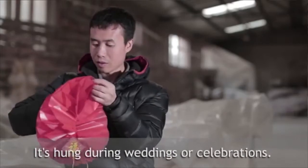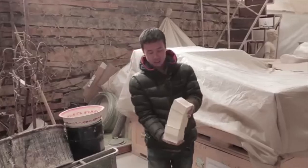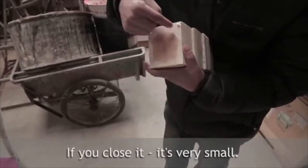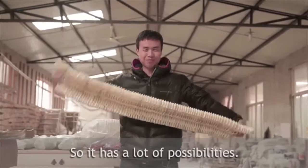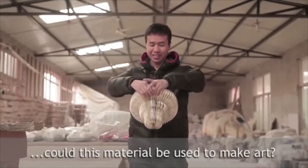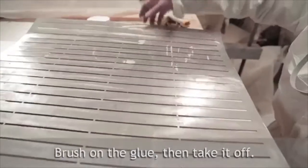It's hung during weddings or celebrations — it's very festive. For me, this was the best method I could use to connect paper. If you close it, it's very small; open it and it's very big. So it has a lot of possibilities. Suddenly I thought, hey, could this material be used to make art?